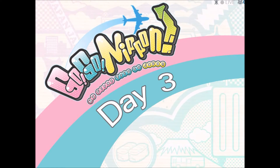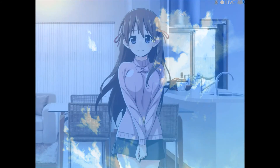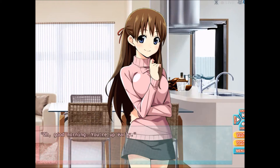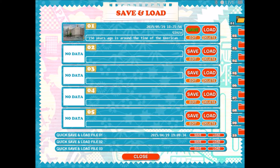Day 3. Go Go Nippon, my first trip to Japan. Day 3. Morning. Good morning — you're up early. Next time on Go Go Nippon we will start Day 3. I'm gonna wanna save here. There we go. So, until next time — like, subscribe, and stay frosty. Ciao.